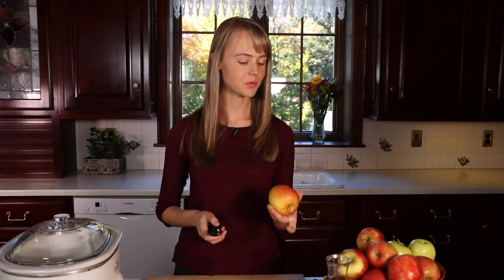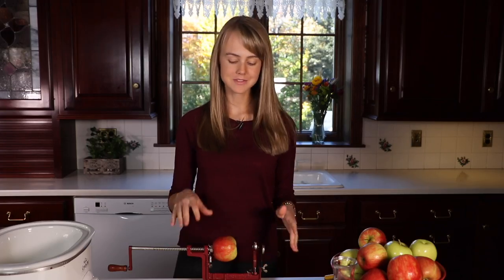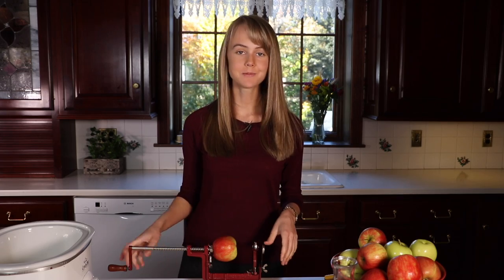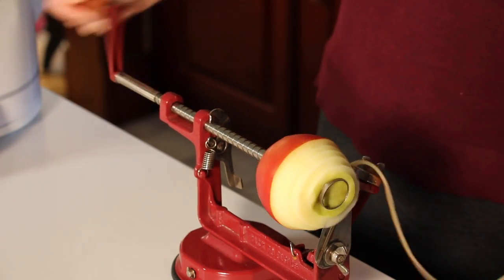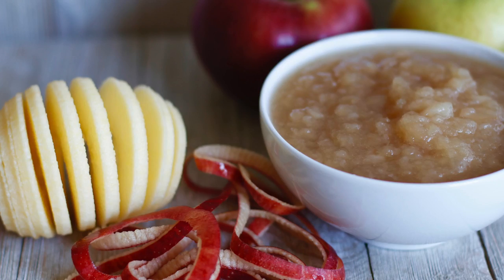So to get started, we're going to peel some apples. You can do that with just a normal peeler, or you can use an apple peeler like this one, which also cuts the apples. It makes things go really quick if you have a lot of apples and you want to make a lot of applesauce.